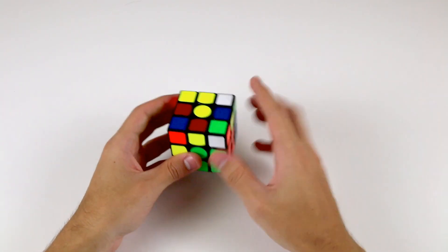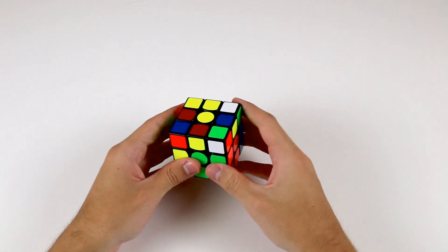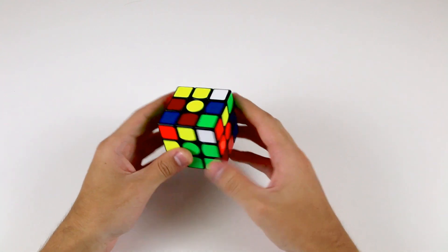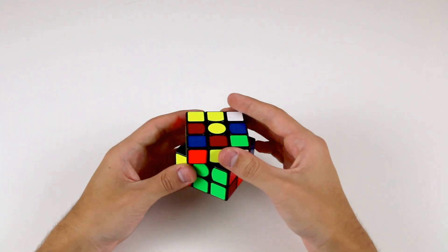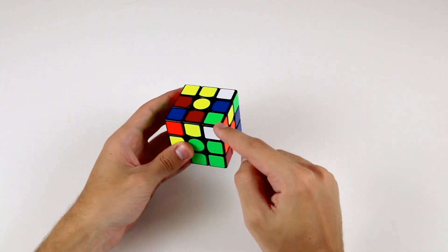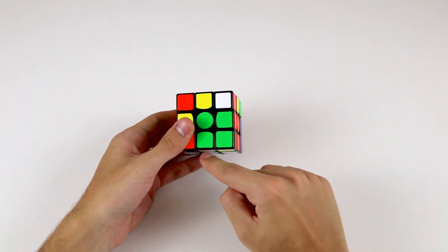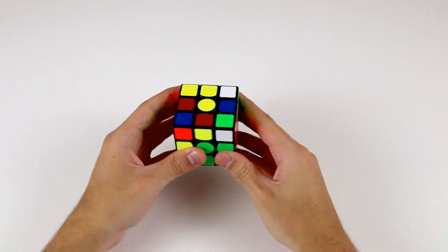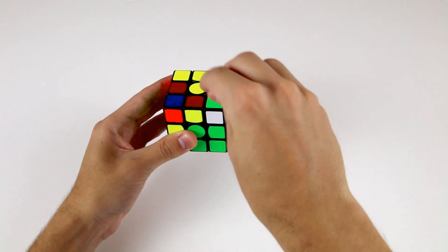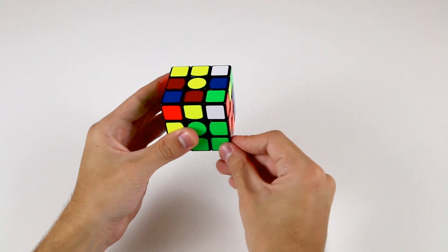Like with the cross, we're going to solve one corner piece at a time. The first step is to locate any corner piece in the top layer. The next step is to use the top layer to place the corner piece above the position where it needs to go. Make sure it's in the front right position — the corner is in the front right top, and where it needs to go is in the front right bottom.